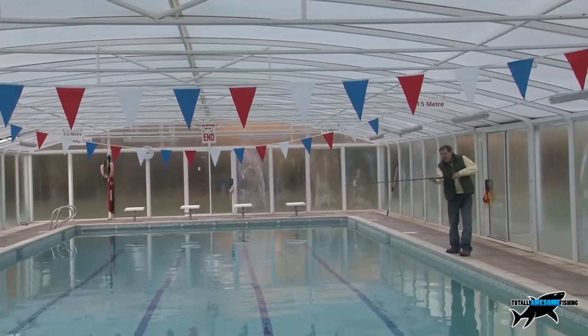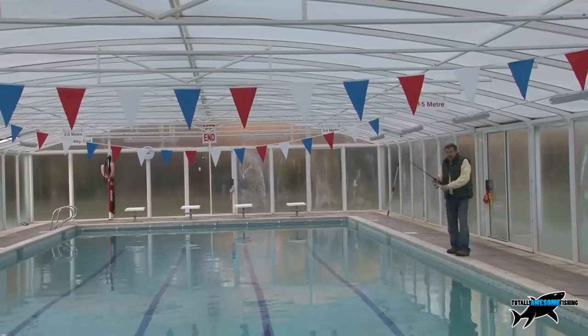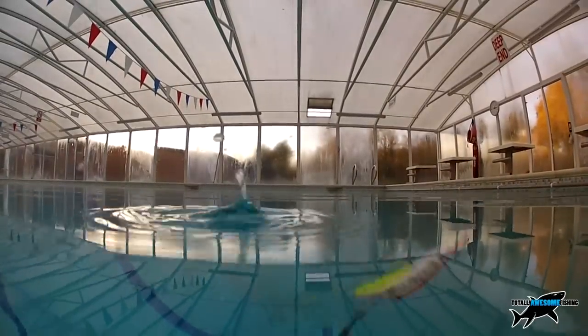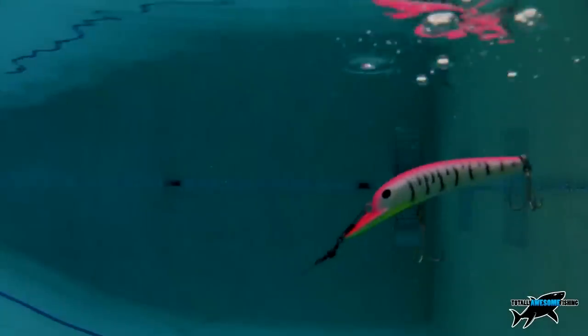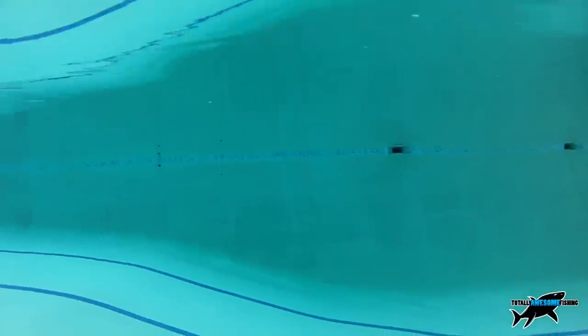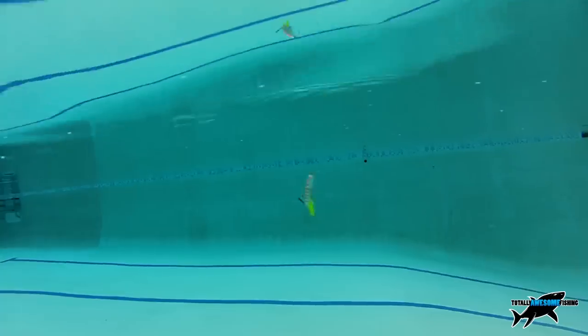Some lures are designed to run straight and true while others fly around all over the place. This may be great for inducing a pike to strike, but a violent retrieve action can also mean they miss the lure at that vital moment when you give it a good jerk — so it's something of a gamble which retrieve you want to use.